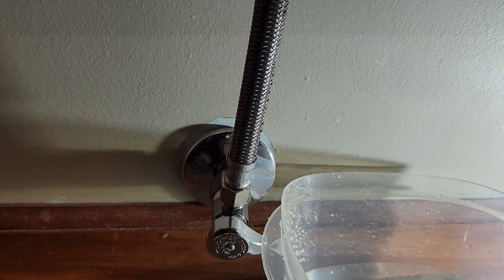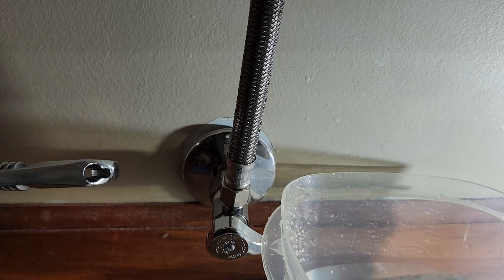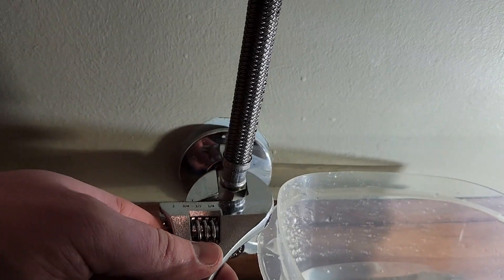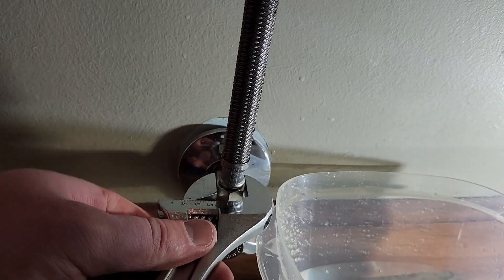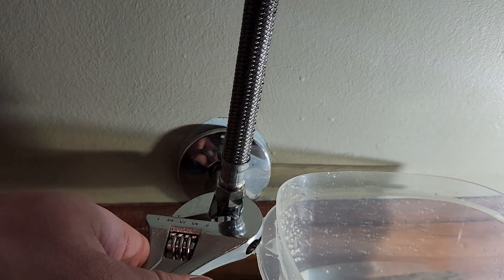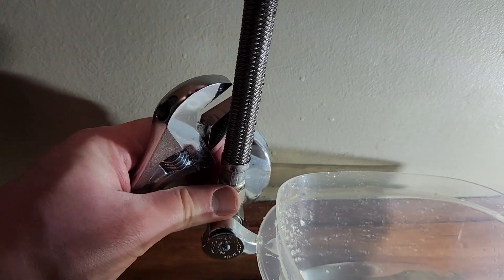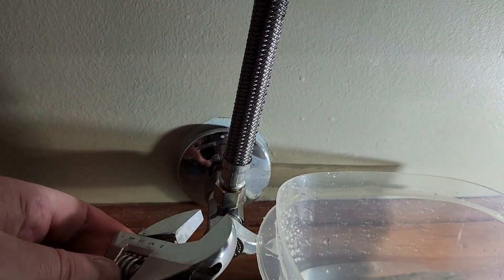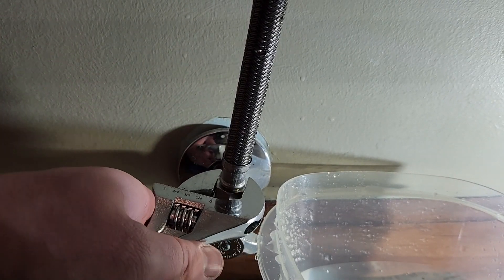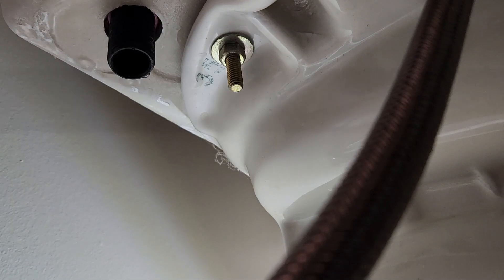And then just a couple more ugga-duggas — I don't want to do too many, just a little bit. We are going to hand tighten this plastic washer to stabilize our fill valve and seat it with that plastic shank washer on the inside.